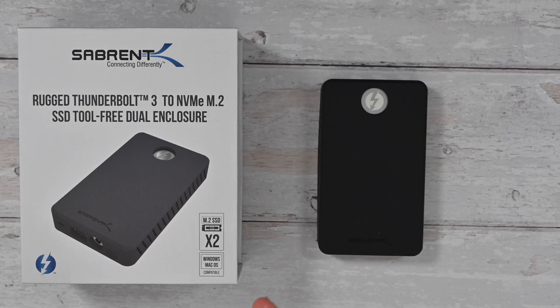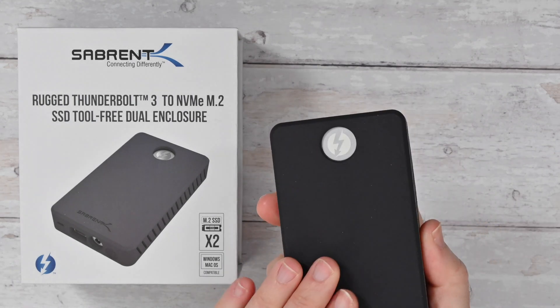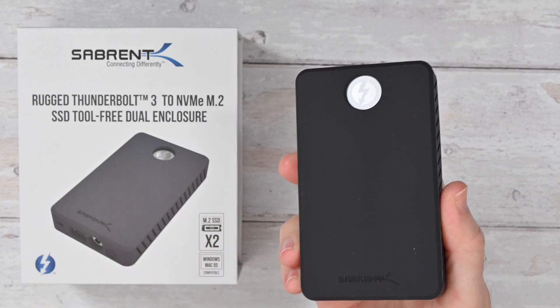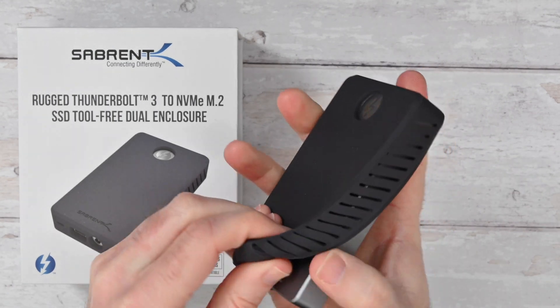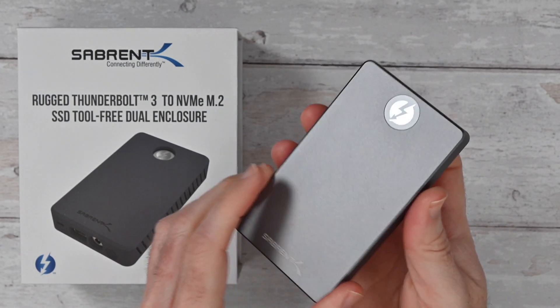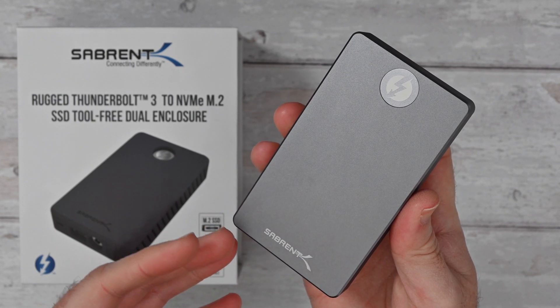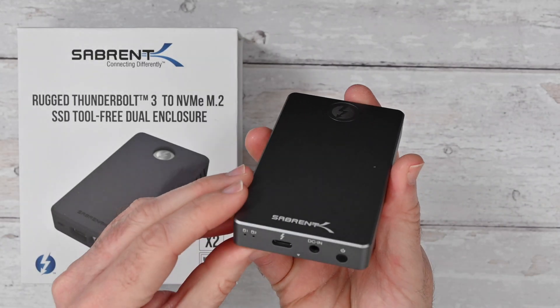This is the Subrent Rugged Thunderbolt 3 to NVMe M.2 SSD tool-free dual enclosure. This is Windows and Mac OS compatible, with a rugged design because it's got a silicon sleeve which really aids with drop protection. You can remove this to get into the enclosure, and this accepts two solid state drives inside. In single disc format you can get up to 1500 megabytes per second, and with a software RAID up to 2500 megabytes per second.